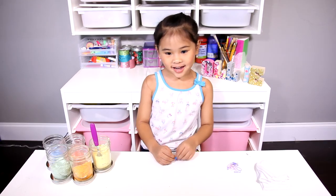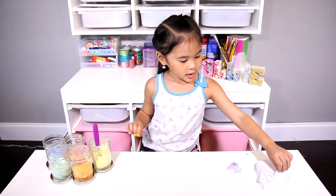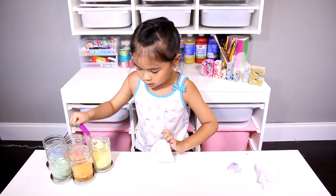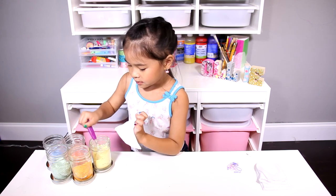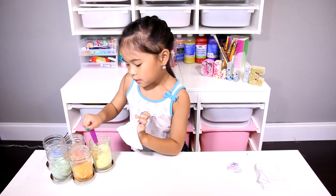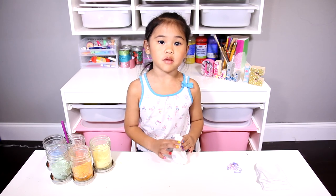Then take a sock and put a couple of spoons of chalk in it. One, two, three, four, five, six. Now tie the top with the rubber band.